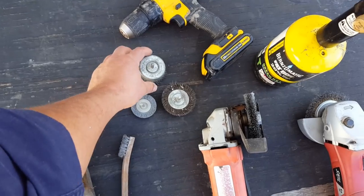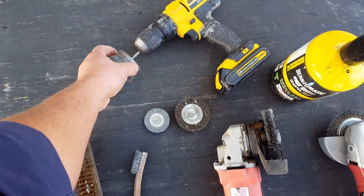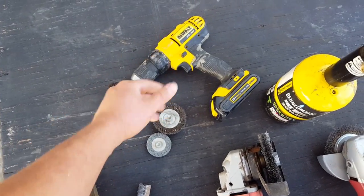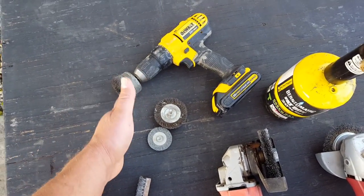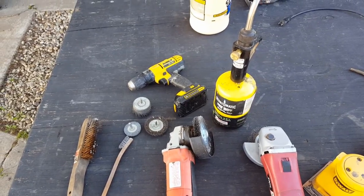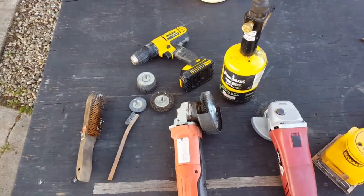Another way you can go is to get these little different adapters for a drill. You can use a power drill or a battery drill and then go through and dig out some of the wood grain that way. Another really cool way to create this effect is if you can get your hands on a sandblaster.